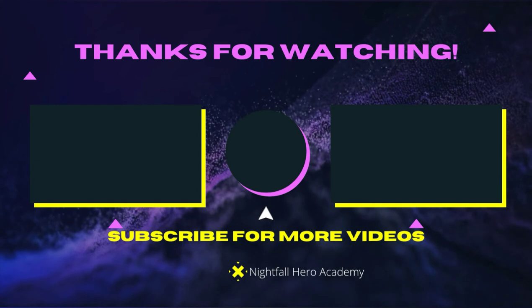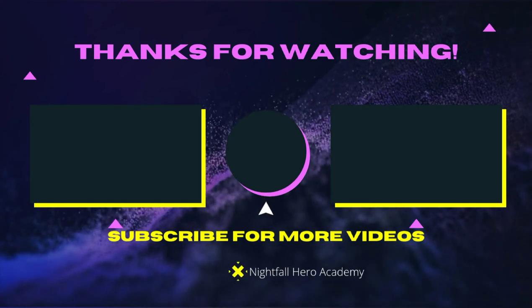Like, comment, subscribe, and hit that notification bell. I'll see you guys in the next video. Peace. If you wanna watch that video over there, watch that video over there.